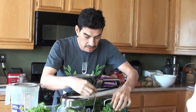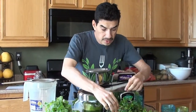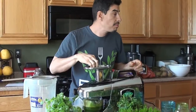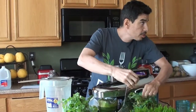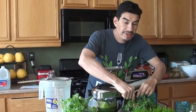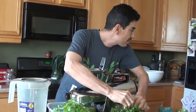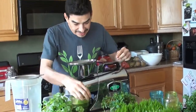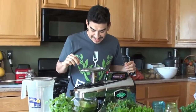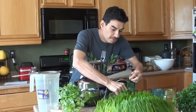What herbs are in here? We got parsley, cilantro, dandelion greens, mint, and I'm gonna throw some ginger in here. We don't have any turmeric. I don't even think we have ginger — we don't even have ginger? It's gonna be a lemon ginger blast, minus the ginger. I always forget something when I do this lemon ginger blast video.